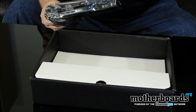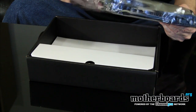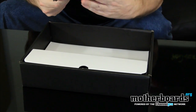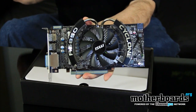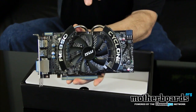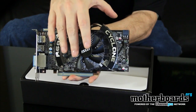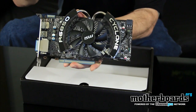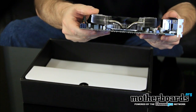Usually I show you the package contents first, but today let's take a look at the card itself. This is the Cyclone Power Edition R6850. You can see it's got an excellent heat dissipation setup — heat pipes going into radiated fins to dissipate heat, and a cooling fan to keep the card additionally cool.